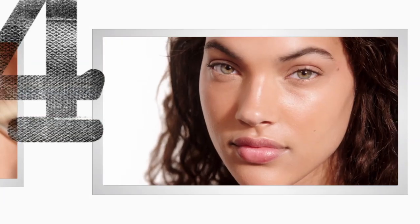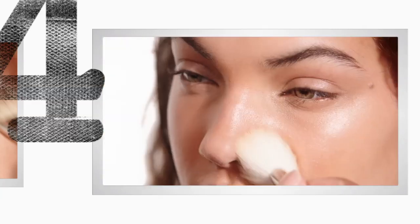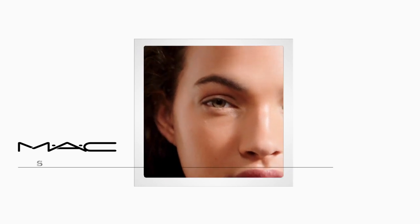Then if you want, you can set the look with a bit of powder, or you can stay balmy. If you prefer a bit of powder, do the tip of the nose, right beside the mouth, and a little bit right up into the hairline. And there, you've got a sun-kissed look without the sun.